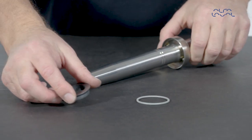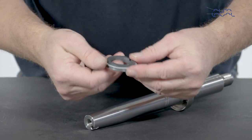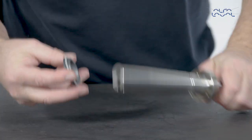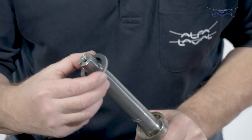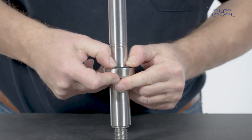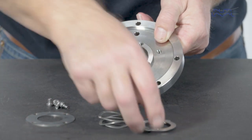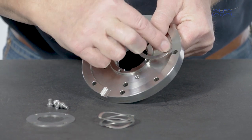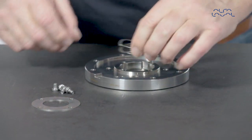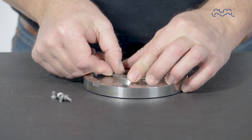Mount the O-ring on the rotary seal part. Lubricate the O-ring with water to make it slide easily into place. Gently press the rotary seal part into place. Now place the stationary drive ring in the flange. Place the spring ring in the flange. Mount the retainer ring to the flange.